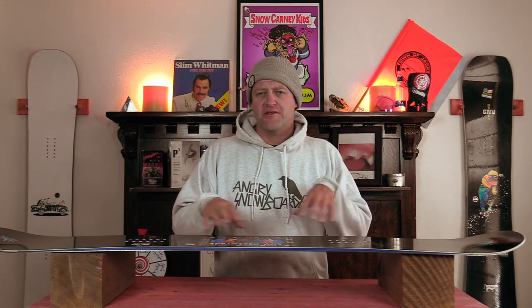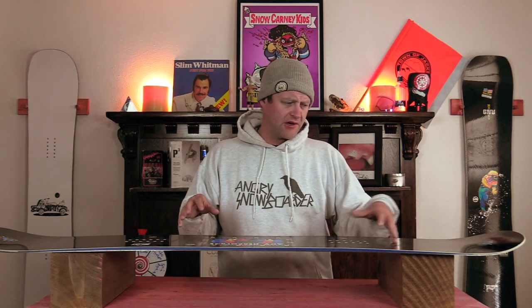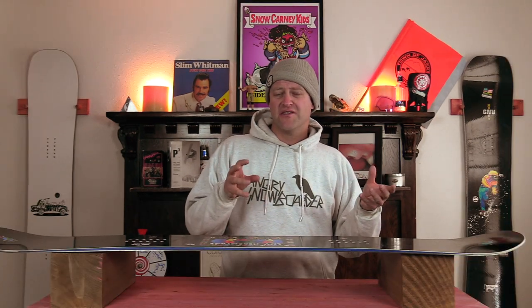With this board being C3 — basically camber 2.0 — it's actually relatively easy to load up, and when you roll back on the tail that flat section acts like a springboard. The more power you put in the more you're going to get out of it. So if you're laid back you're still going to get in the air, but if you're really being aggressive you're going to be able to pop that side hit, that roller, that cat track gap and not worry about it.